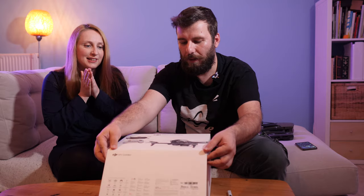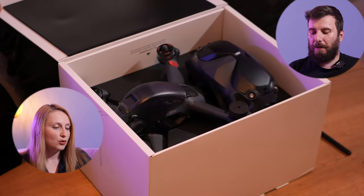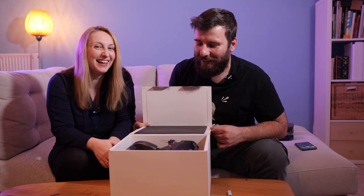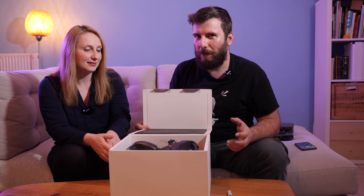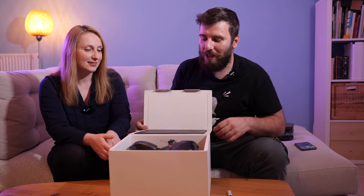Okay, let's do it! Three, two, one! Smells nice! Even though I've seen the leaks with the unboxing, it's another experience to do it by yourself — in person — and smell the new stuff!